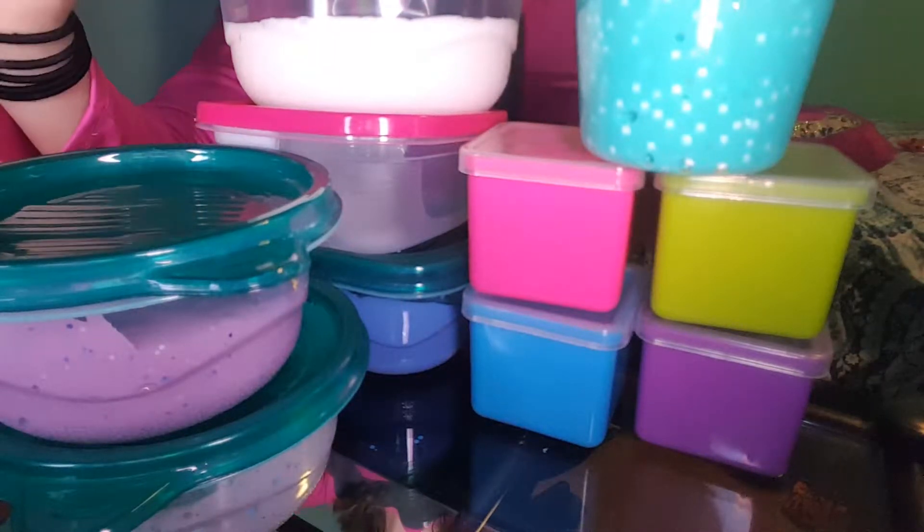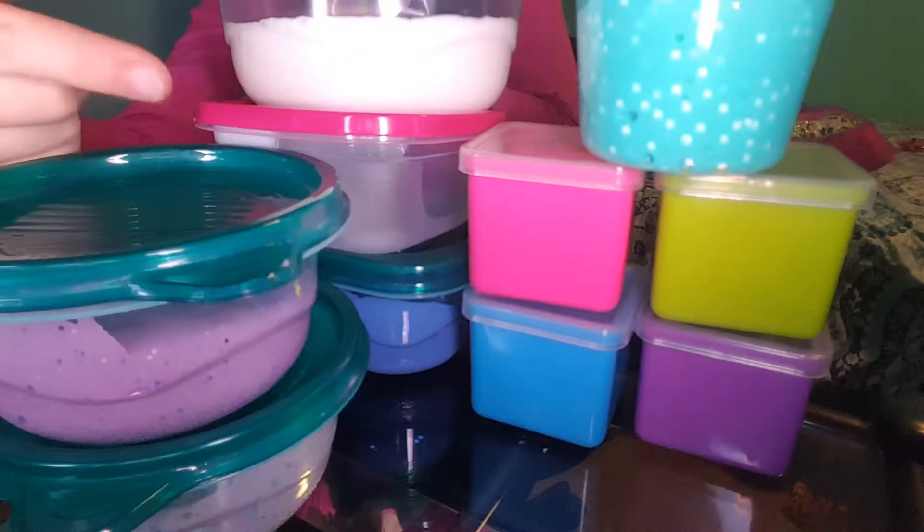Hey guys, today I'm going to be doing a slime collection, so let's get right on with the video.